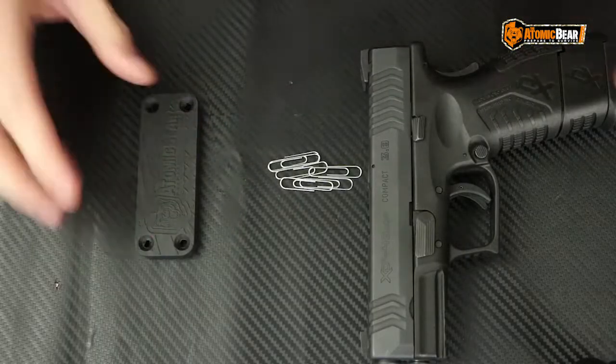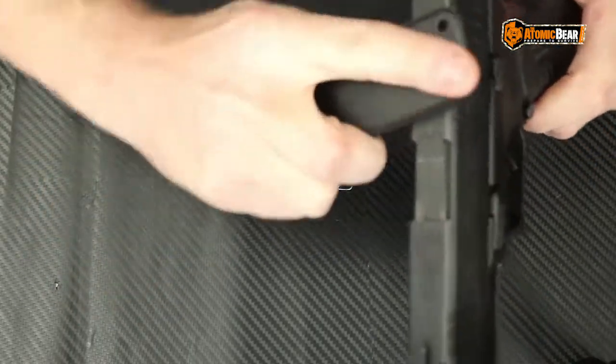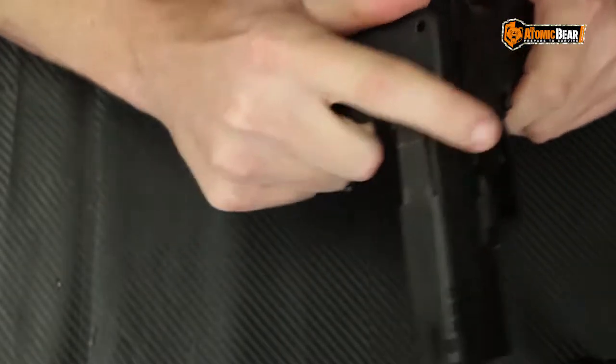Got the .45 and I have some paper clips right here. Let's test this thing out on a close-up camera so y'all can get a better view and let's see if this magnet will magnetize our firearm. I've got some paper clips right here and what we're going to try to do is try to magnetize the top of this firearm.